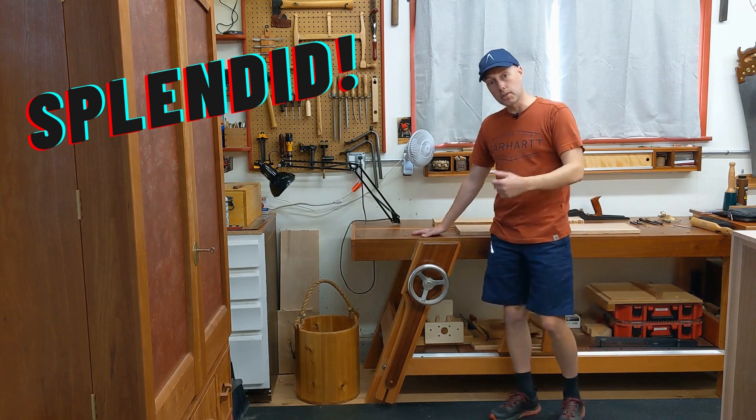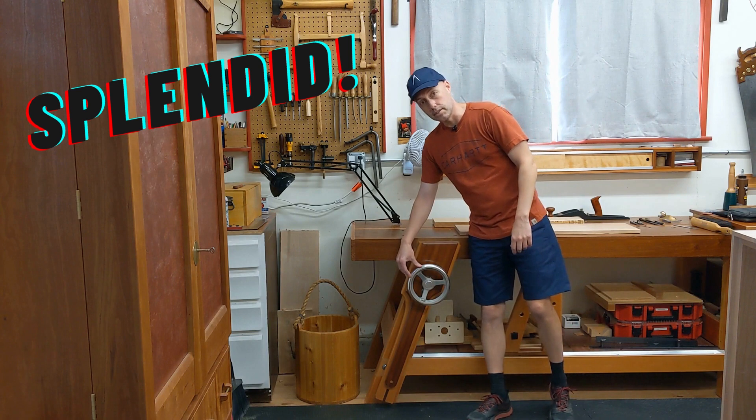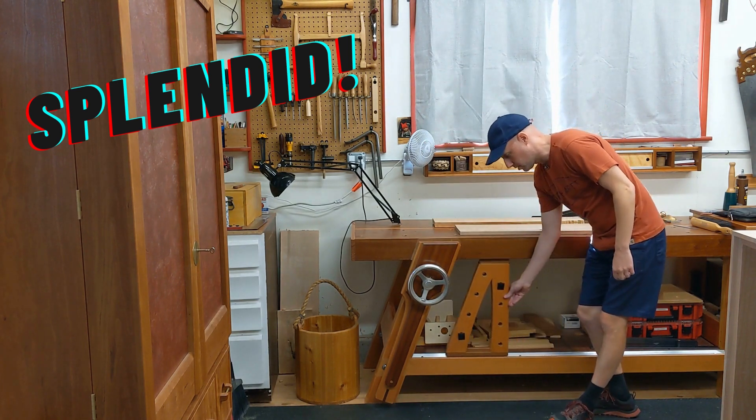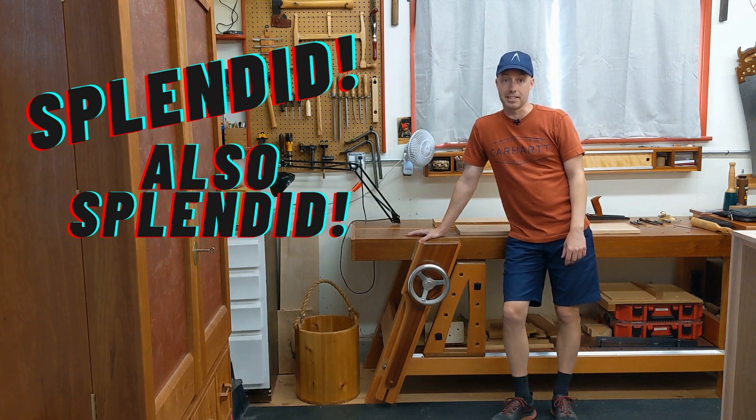In this video I'm going to talk about the myriad benefits of an angled leg vise, the particular hardware I have on this vise, and how pairing it with a matching sliding dead man makes this vise about as versatile as a woodworking vise gets.